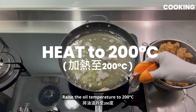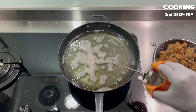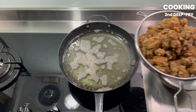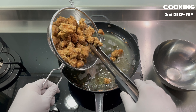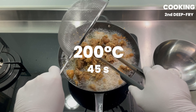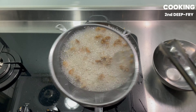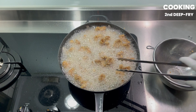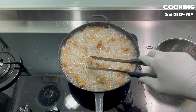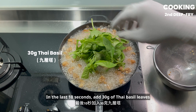Raise the oil temperature to 200 degrees Celsius. Deep fry for 45 seconds. In the last 10 seconds, add 30 grams of Thai basil leaves.